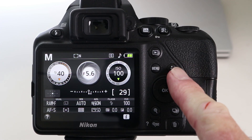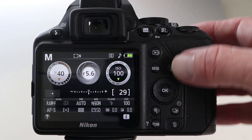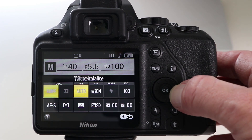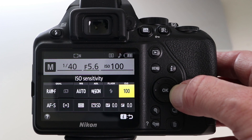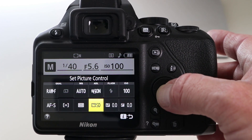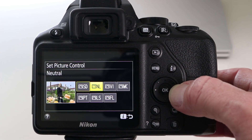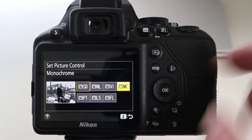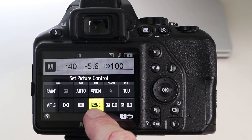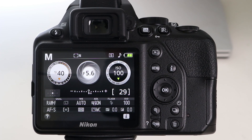Now if you've got a Nikon, look for a button marked I — sometimes it's to the left of the camera, on this one it's to the right. Press the I button and use the joystick wheel to navigate through the different functions of the camera. Select what is called set picture control and press it. Generally the default is standard — use the joystick to navigate over to monochrome. Press OK, the symbol changes. Press the shutter button halfway down, and your Nikon is now in monochrome black and white mode.